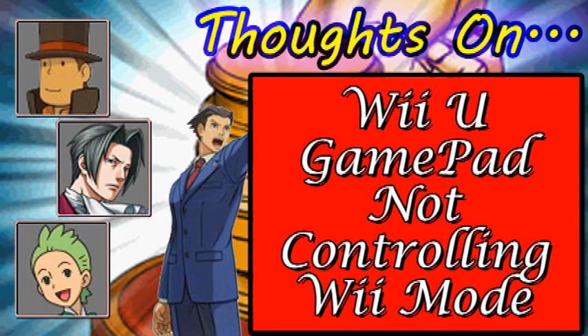Which stinks, because I already have a classic controller — I just got one — and that'll just be all for nothing. Which stinks. Oh well, I guess I have two classic controllers. But that's kind of the gist of it.